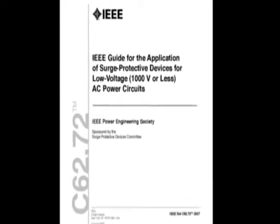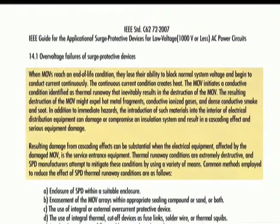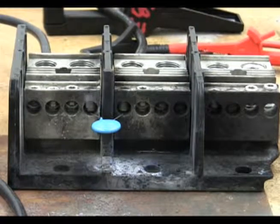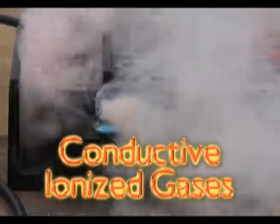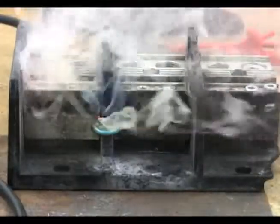However, even metal oxide varistors can fail. IEEE standard C6272, the guide for the application of surge protective devices for low voltage 1000 volts or less power circuits, warns about the over-voltage failures of surge protective devices. When MOVs reach an end-of-life condition they lose their ability to block normal system voltage and begin to conduct current continuously. The continuous current condition creates heat, and the MOV initiates thermal runaway that inevitably results in destruction of the MOV, expelling hot metal fragments, conductive ionized gases, and dense conductive smoke or soot — potentially damaging or compromising the insulation system of connected electrical distribution equipment.